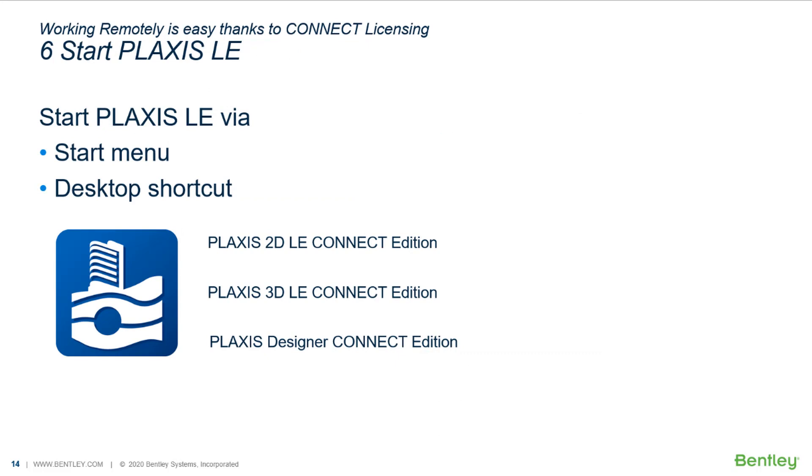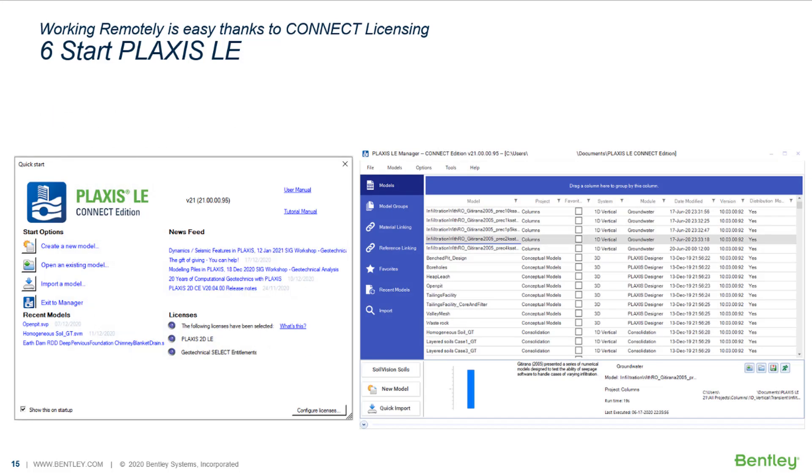After a successful sign-in, you will be able to start the Plaxis LE application. You can start Plaxis LE via the Windows Start menu or through a desktop shortcut. When launching Plaxis LE for the first time, the Quick Start screen appears with options to create a new model or open an existing one. If the option to show this on startup at the bottom left side is unchecked, you will directly see the Plaxis LE Manager. You can always exit to the Plaxis LE Manager from the option shown in the Quick Start screen, and you can always show the Quick Start screen via the Plaxis LE Manager under the File menu.